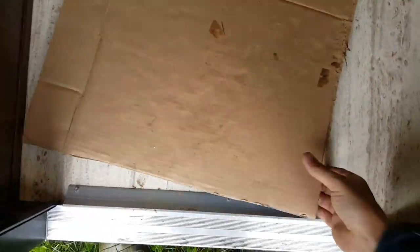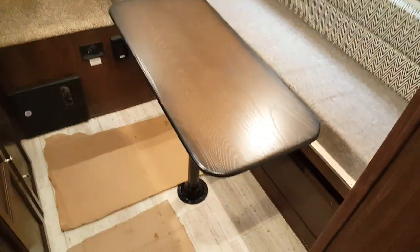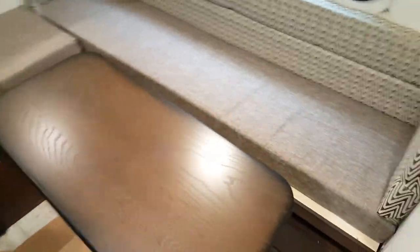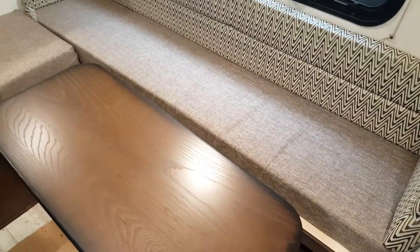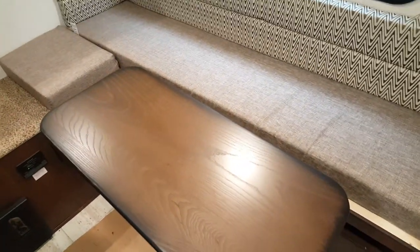The floor is one-piece linoleum that looks like tile — very easy to sweep, clean, and maintain with no seams anywhere. The dinette will drop down into an extra bed, making a fairly long bed, though not very wide, so two adults would find it a little tight. The extra cushion from up on the bed lays down here to complete the dinette bed, and there are overhead cabinets up above.